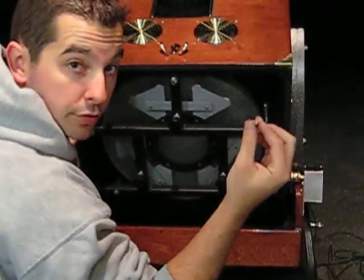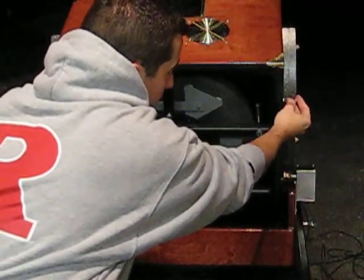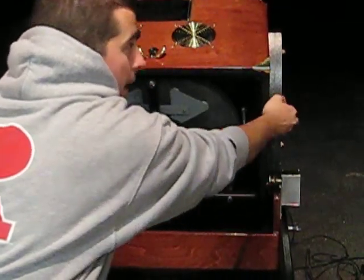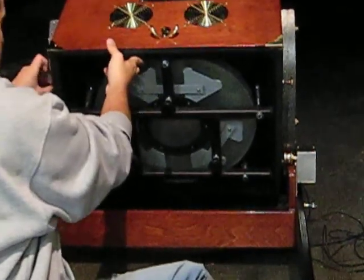What I usually do, so that I don't lose these, because they're obviously very important, is I take them and just thread them into this side of the threaded insert so they don't get dropped, or stepped on, or lost or anything — so they thread right to the side.